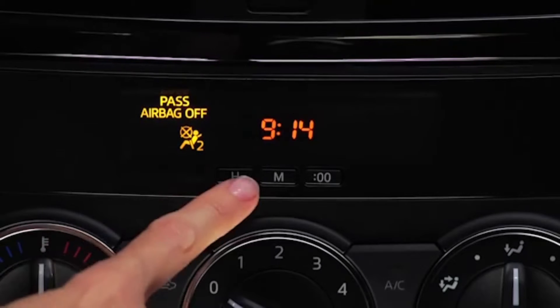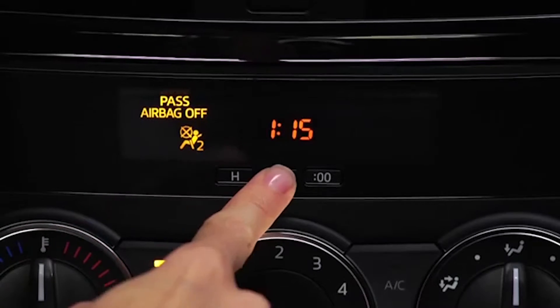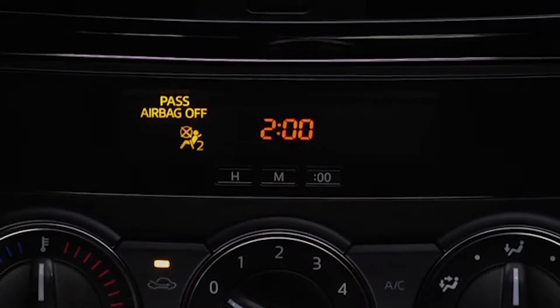Use the time setting buttons to adjust the time. To advance the hour, press and hold the H button. To advance minutes, press and hold the M button. To reset the time to the nearest hour, press and hold the 00 button.